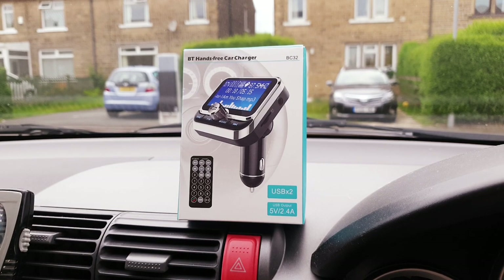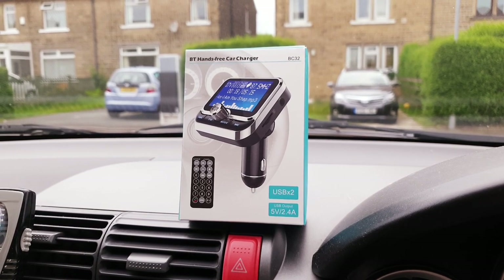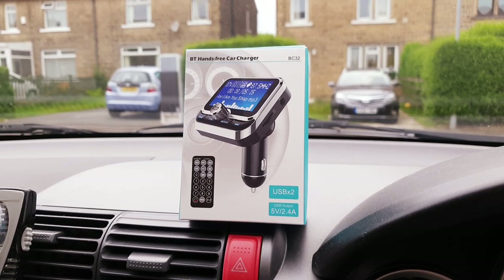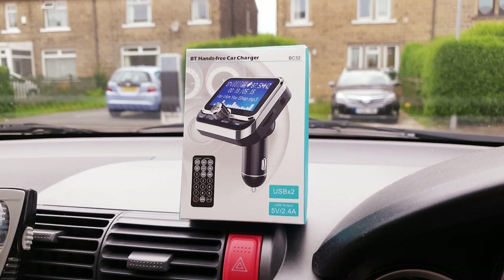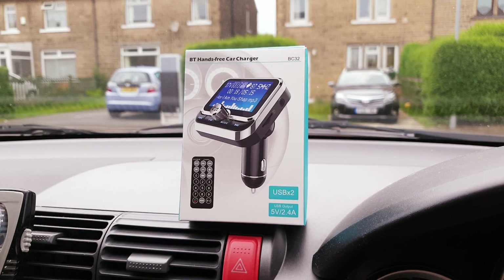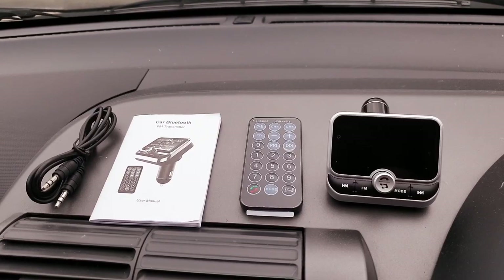As usual if you've been following my channel, I tend to go the extra mile and show each and everything within my video about a product. I'm going to review: first thing we're going to see is what is included in the package, then how you're going to configure it on your car, following with a demonstration which will include playing music.